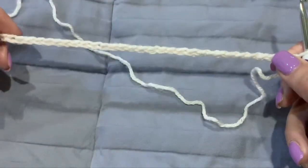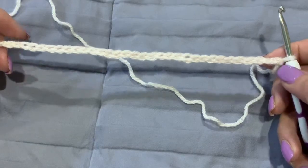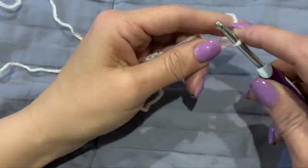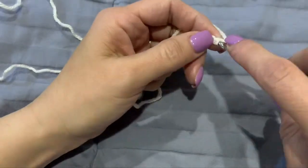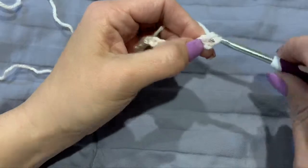We are going to start with a foundation chain in groupings of four. Once you get your four, you are going to add two on the end for turning. At the end of your chain you are going to go into the third stitch from the end of the chain, and we are going to do a double crochet.